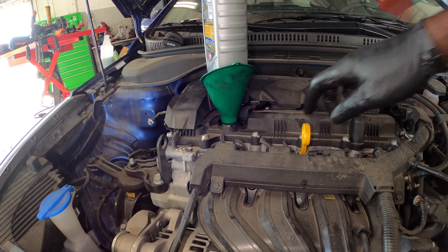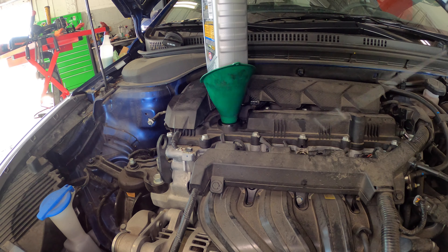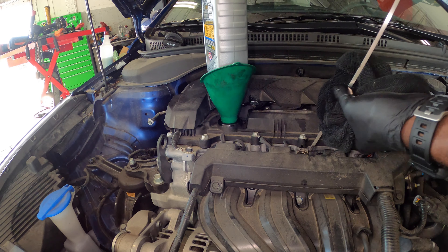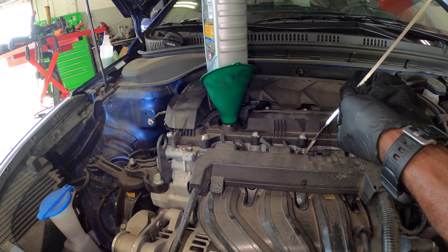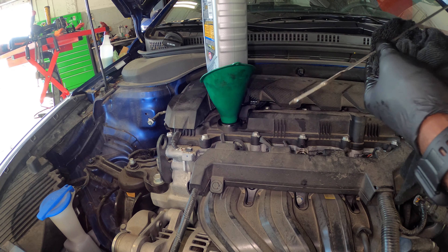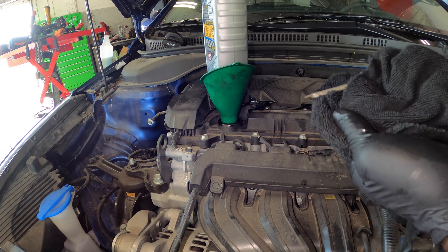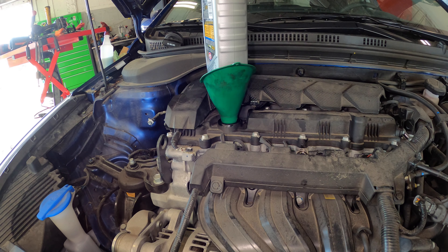Let's go ahead and check the oil. Pull out the dipstick, wipe it off, put it back in, pull it out, and see what level it's at. It's a little bit below halfway, so I'm just going to put in another quart — that should be good. In total, this one takes four quarts.